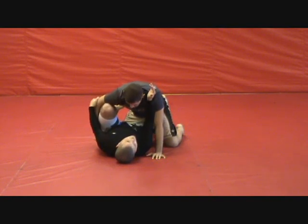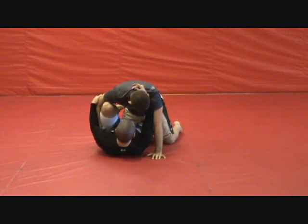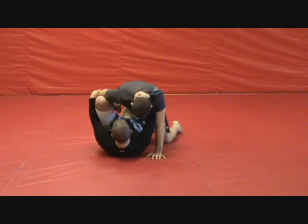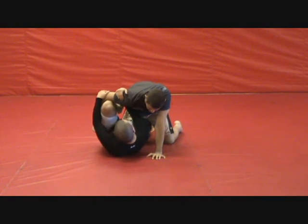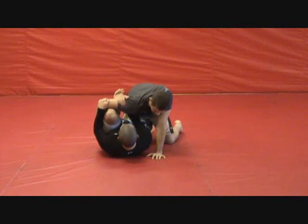A lot of times what I'll do is take my back leg and drape it over his leg so that I can hook onto his leg. From here, we take this hand, drive it in, and hook right behind the shoulder.